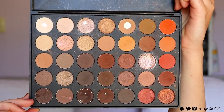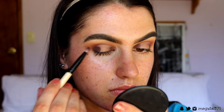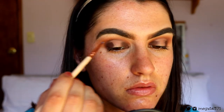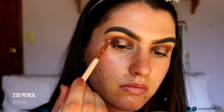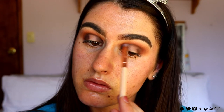Then I go back in with the deep brown shade and impact that on the inner and outer corner. Don't bother setting the concealer — we're just going to use that as a tacky base to really adhere those shadows onto it. Then I go in with a spot liner brush and carve out the crease just above where we placed the concealer, so it's nice and carved out. Then I go back in with a pencil brush and buff out the edges.